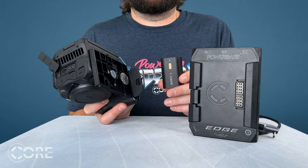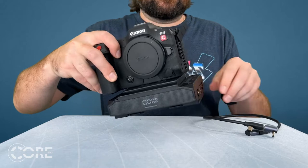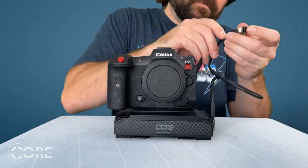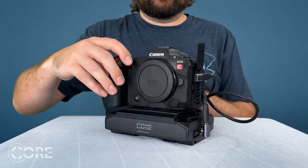When utilizing CORE's Powerbase Edge Link, use the USB-C PD port to power the camera. You will need an LP-E6N battery in the camera to fire it up, but once turned on, you can hot-swap LP-E6s if desired. Power will also transfer to and draw from the LP-E6 in the event of the USB-C being disconnected.